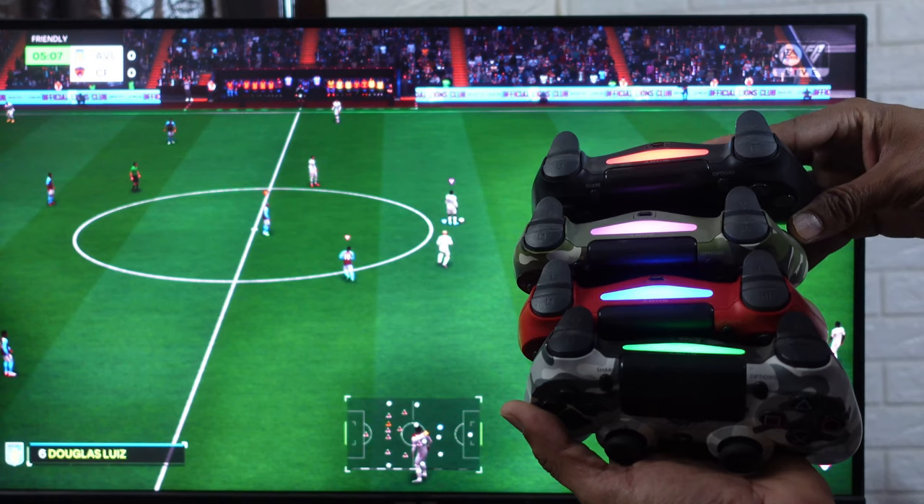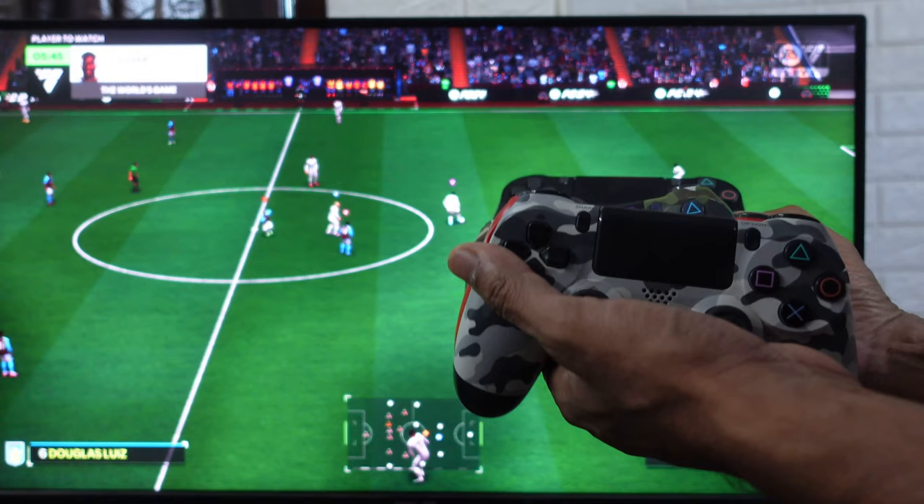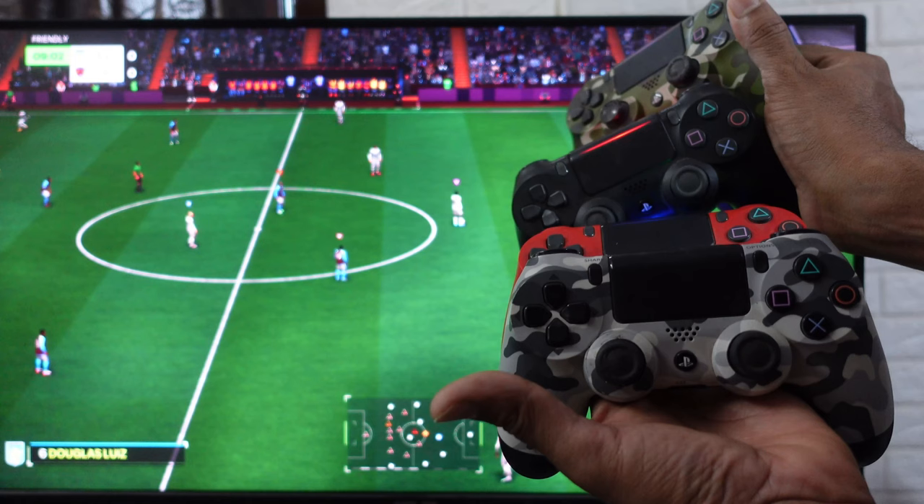That's it friends — this is the way you can connect up to four controllers, or you can play one-on-one in EA Sports FC 24. This is the way you need to connect it. Hope this video is very much helpful. Thank you so much for watching. Please leave your comments and feedback.